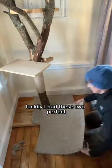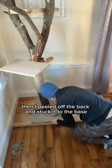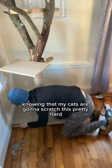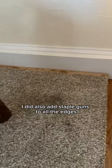Luckily I had these two perfect squares of rugs left over from our project. I cut them to fit, then peeled off the back and stuck it to the base. Knowing that my cats are gonna scratch this pretty hard, I also added staples with a staple gun to all the edges and some in the middle.